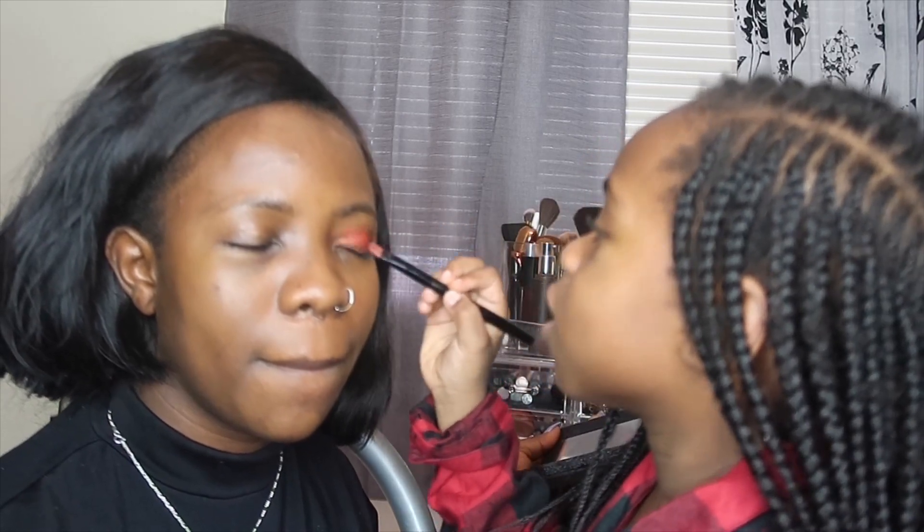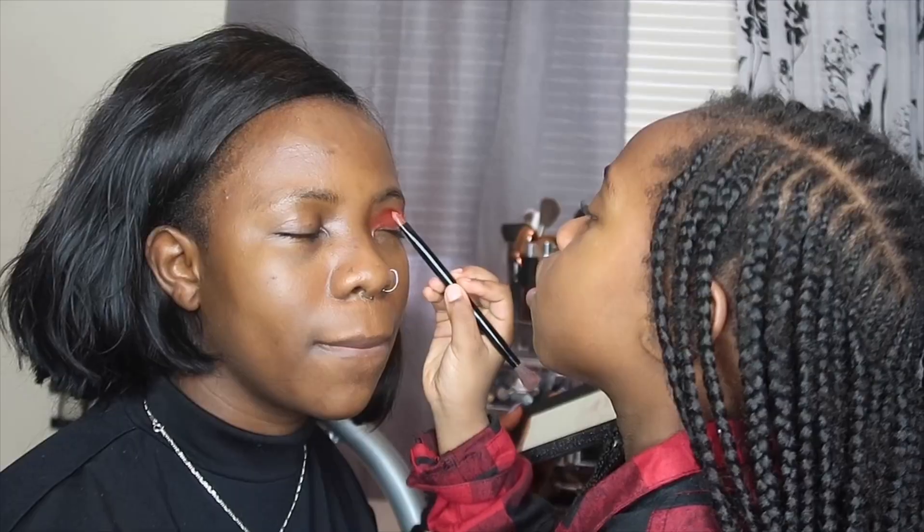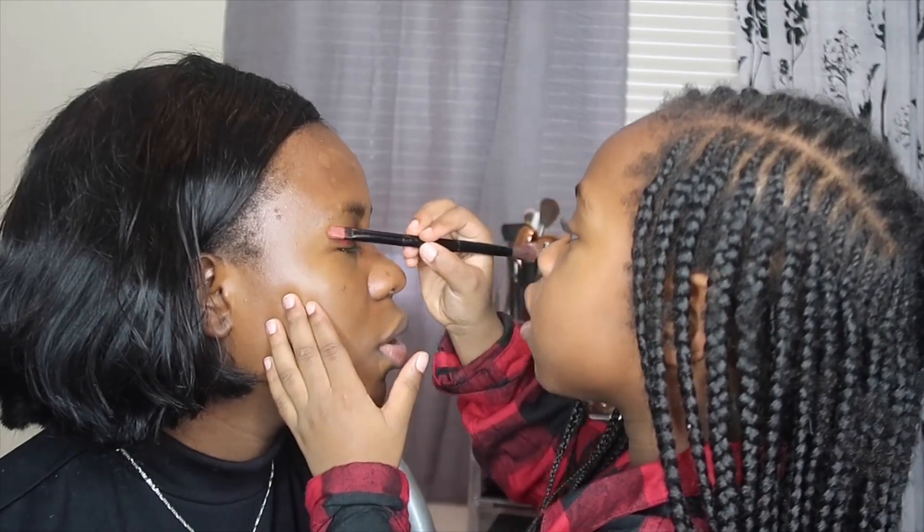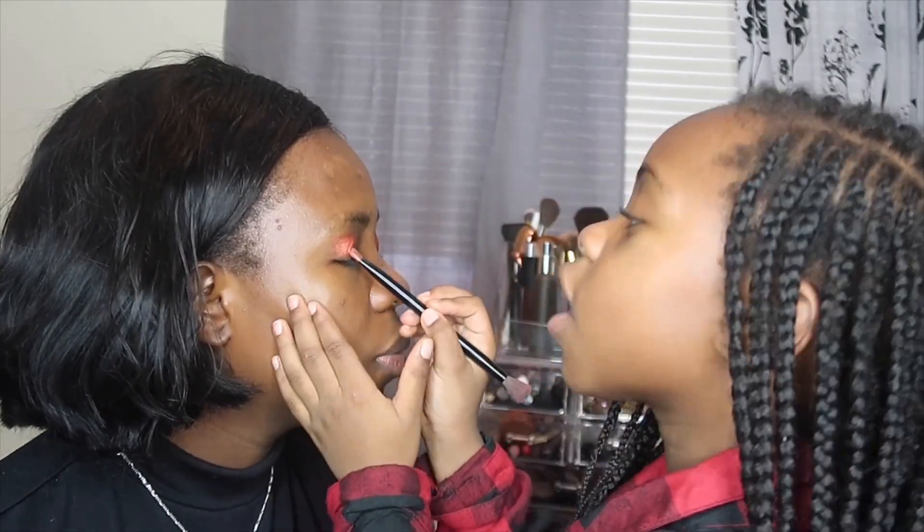So you do this eye. Okay. Is anyone want to make it down? Comment down below and I'll do their makeup.